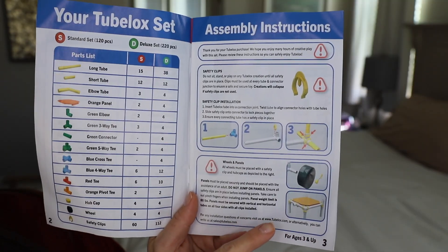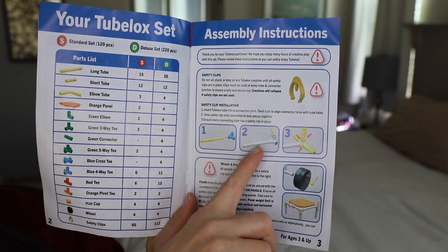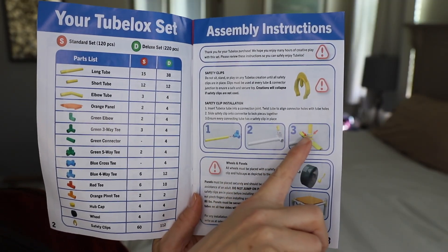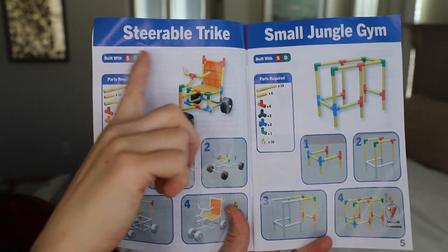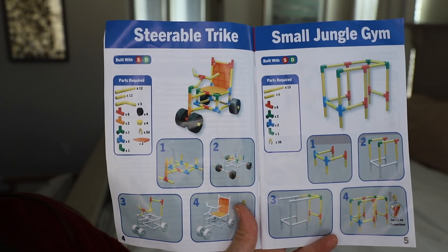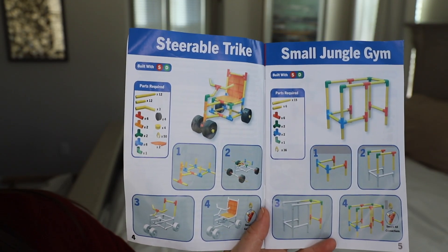Here are some basic assembly instructions. You just insert the tube into the connection joint, twist the tube to align the connector holes with the holes, and then you can add the safety clip to reinforce the strength. This is the first one that we were able to build — I will insert a picture here showing that in action. And it's very simple, easy-to-follow steps, which my kids were easily able to follow along.